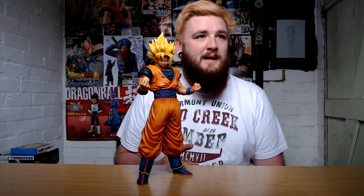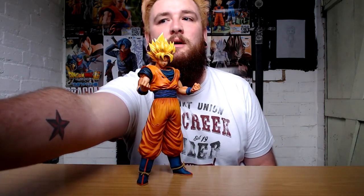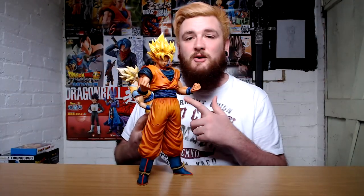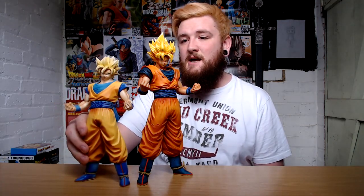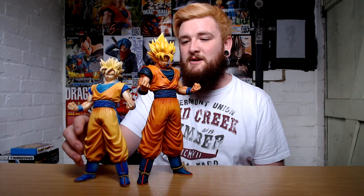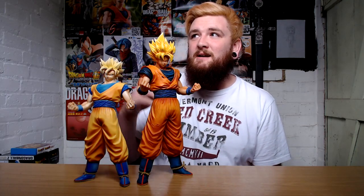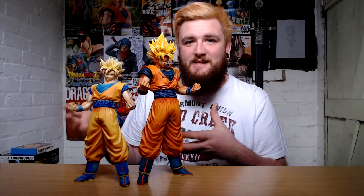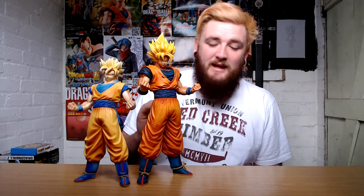I did also buy a while ago when I was in Japan — I bought the recolour of the Master Stars piece, Goku. And this is that figure, which again is really good quality. The colour is a lot lighter on it than the other ones, still decent. But in size comparison it's a bit smaller, though I still like this size of figure because obviously it's got a lot of detail in it. This one as well is just really good for its size and detail.